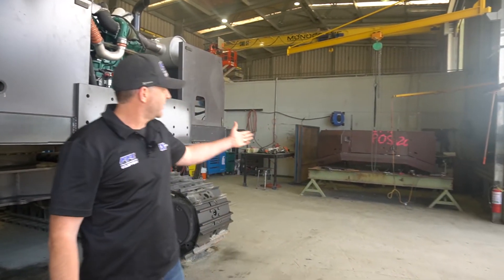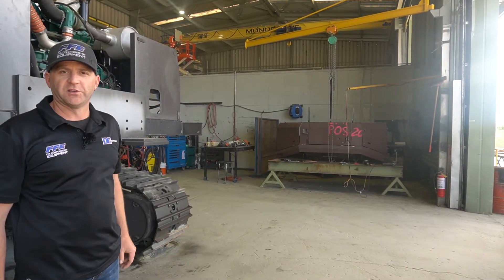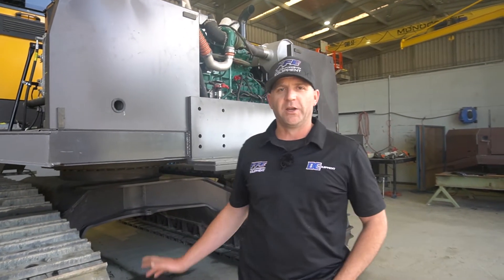As you can see over behind me, the rear frame is currently going together. A couple more days on that and it should head off to the paint shop, along with the machine.